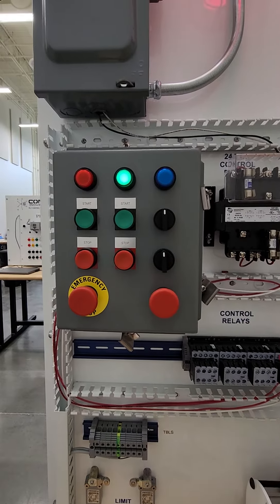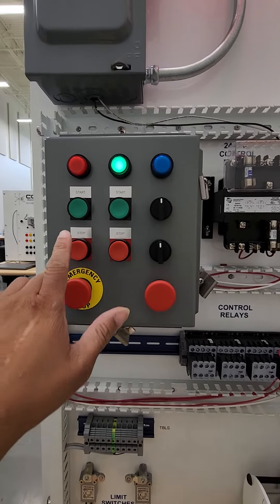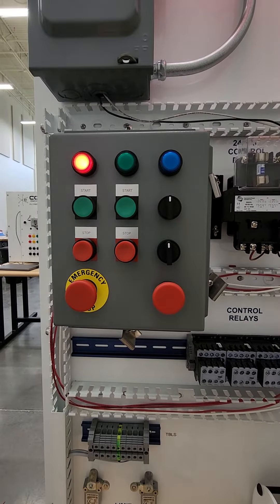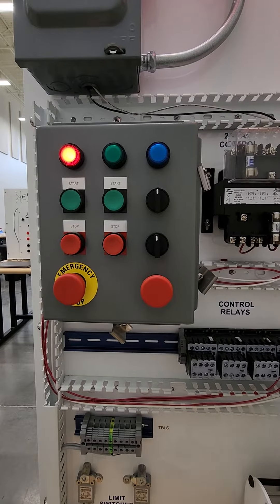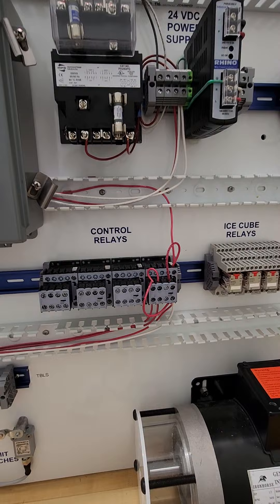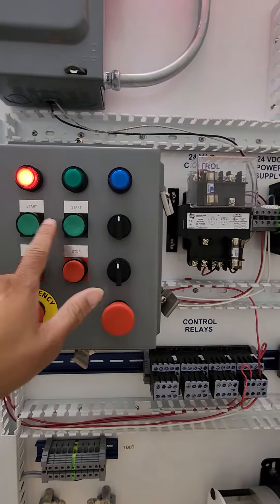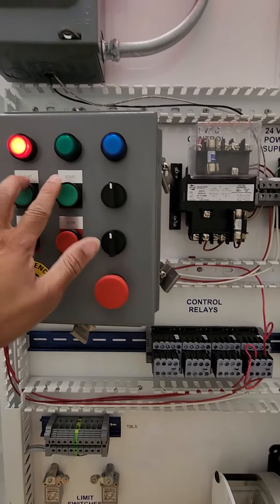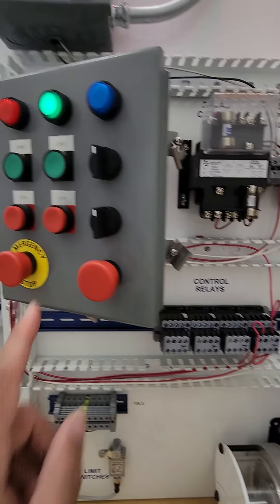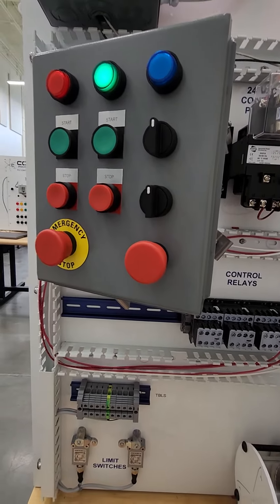A simple lab: when you hit the start button the green light comes on, when you hit the stop button the red light comes on. The red light is on indicating that there is no power to your control relay, but as you hit the start button it comes on — the green light — and the red light goes off.